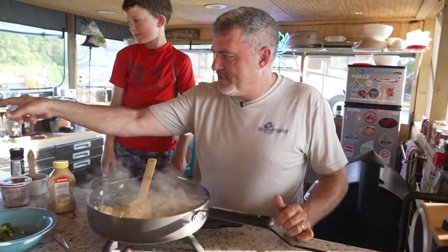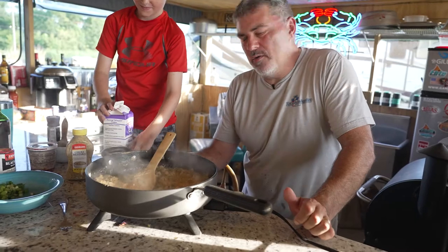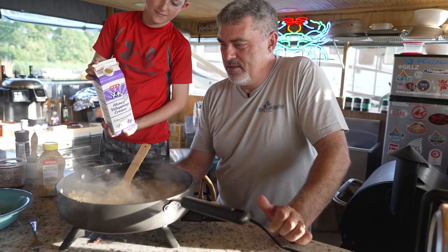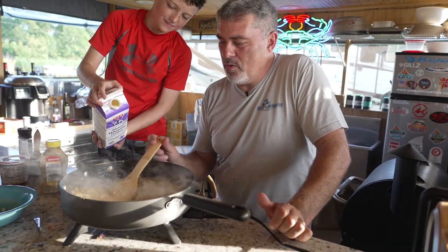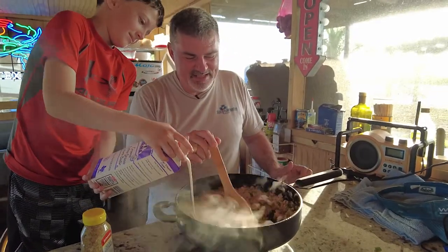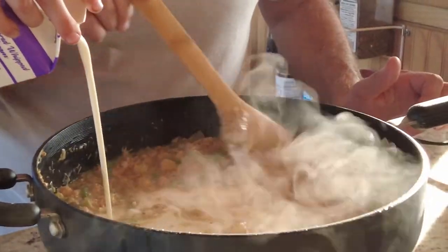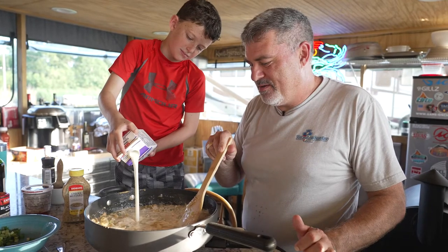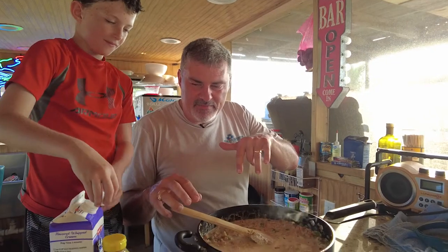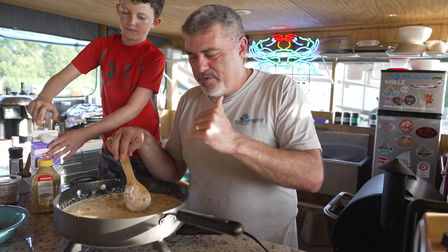Now we're going to add some heavy cream — about a cup and a half to two cups; we're going to eyeball it. We add the cream in and let it come up to a nice and creamy consistency. Now we've added the cream, and we're going to let it reduce down and thicken up a little bit. We'll do a taste test to make sure it's right. Our redfish probably has about another five or ten minutes before it's done.